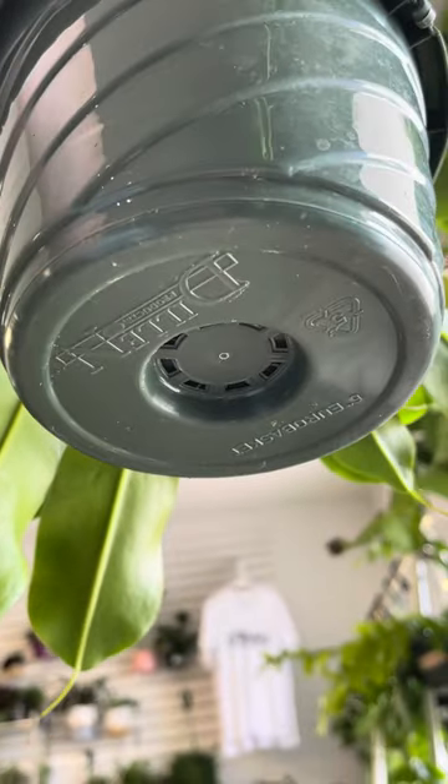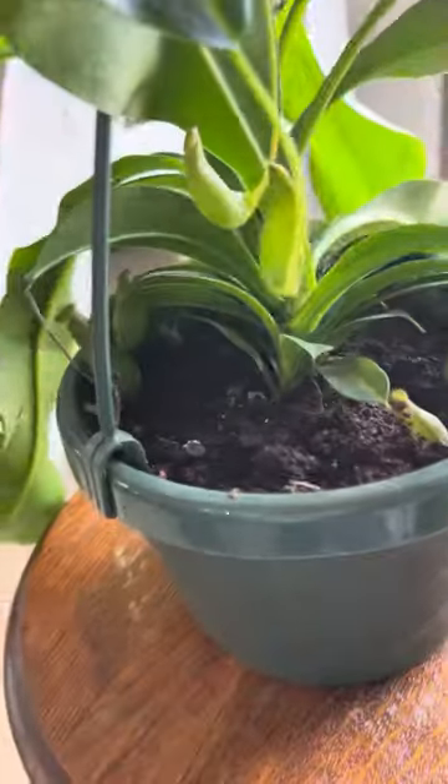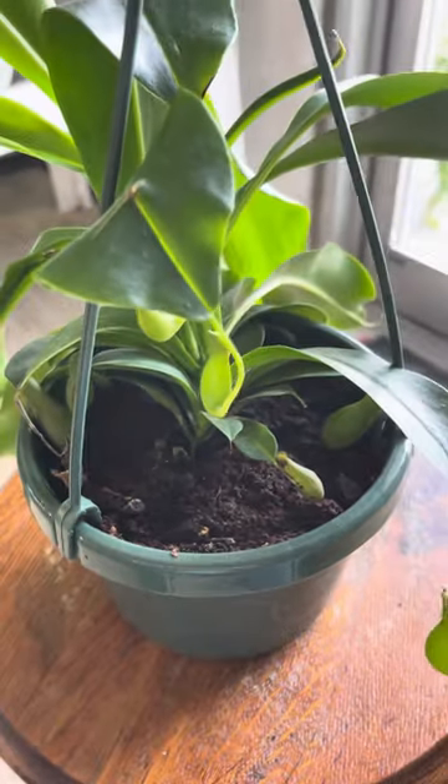No need to wait for the roots to come out of the bottom drainage holes to repot. These guys don't have extensive root systems, so it's best to repot every two or three years just to refresh the medium. It can break down and leach bad stuff into your soil if it stays old.